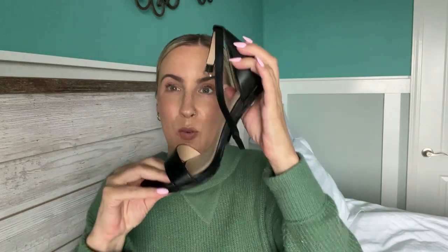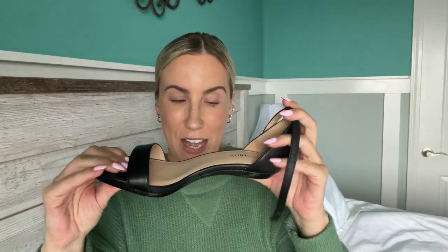Today I am going to be talking about these Passion Footwear convertible shoes. They are shoes that are supposed to be able to be worn with a heel or also flat.